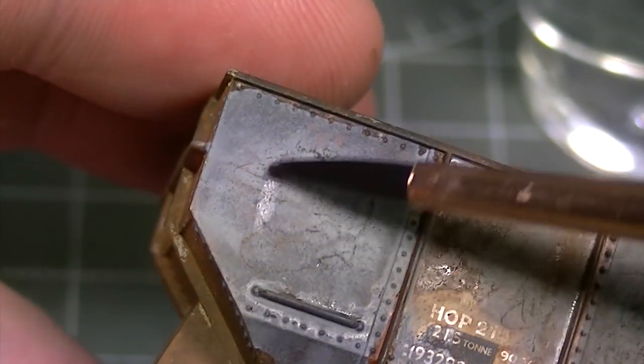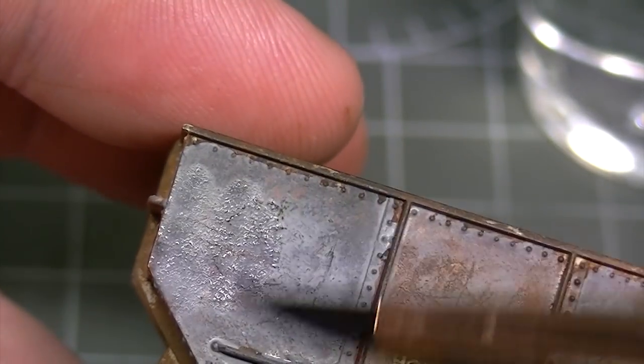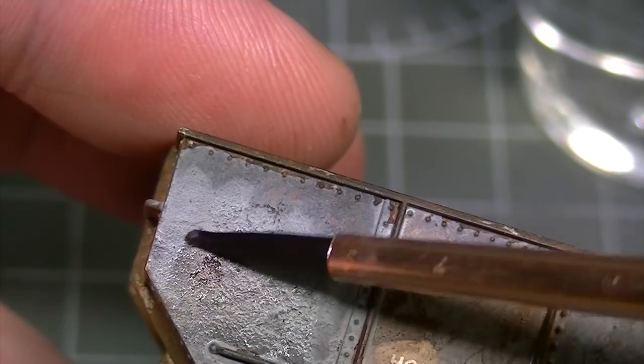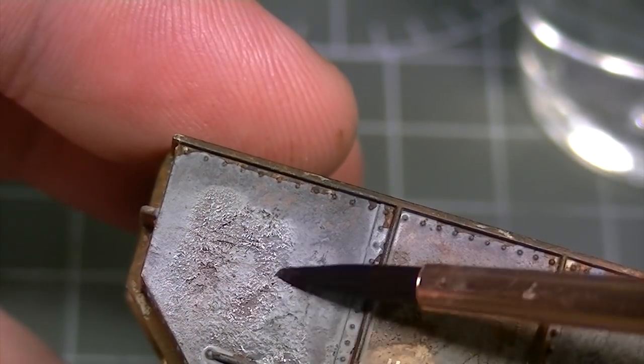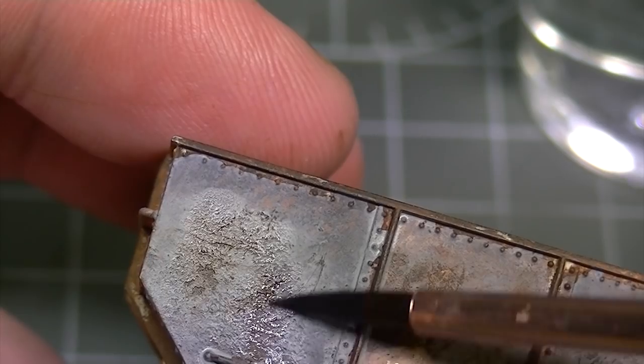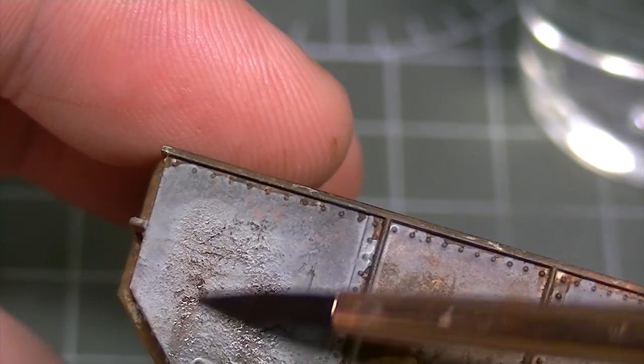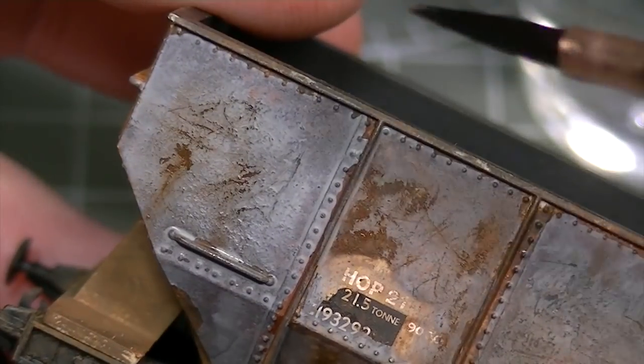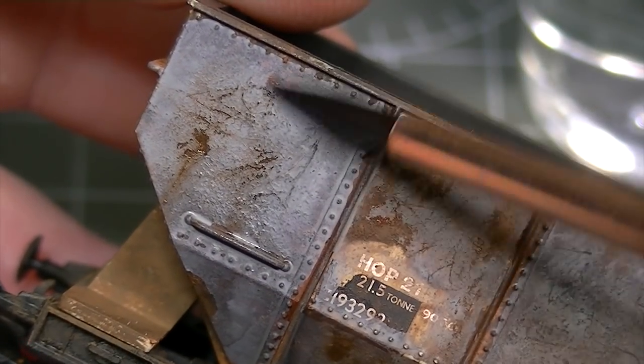Let's take another look up close at how the enamel thinners is affecting the paint layer. Because it was thinned with Decalfix the paint will start to chip away, particularly in the areas that were scratched. This will expose the rusty weathering powders underneath, which then become reactivated by the thinners and start to seep through the paint just like real rust would.